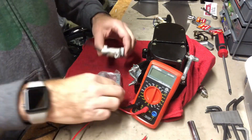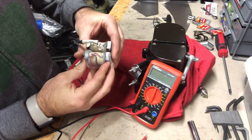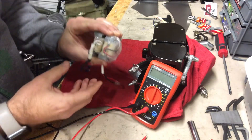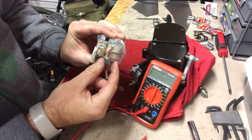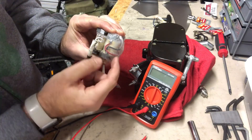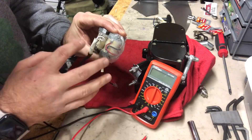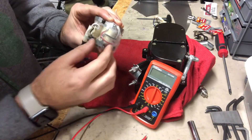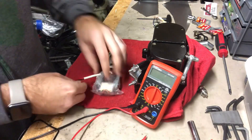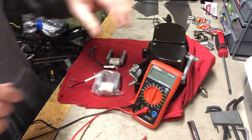Looking at these two — I still have one in the bag since I'm about to put it in a bike — you can see that the Super OZ magneto is fatter in this area and wrapped with more tape. That extra wrapping is the difference in resistance between the two. It's not necessarily the wire itself, it's the wrapping, and we're about to see what that difference is.